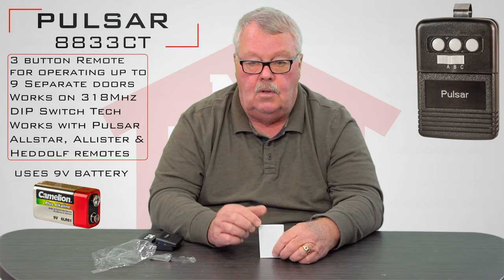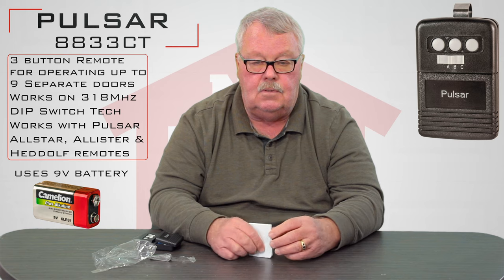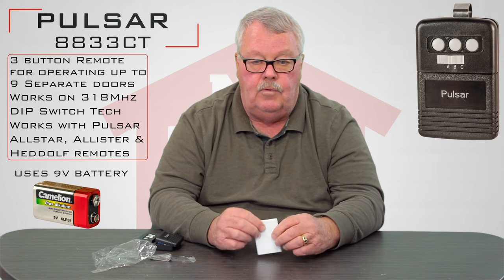If you run into trouble, pick up the phone and give us a call. We have a great amount of knowledge in-house on the product, and we can also get you to the factory if you need additional help. Come over and get one — we've got them, and you should enjoy it. Thank you.